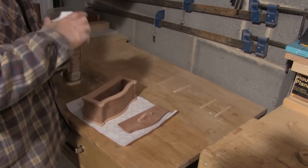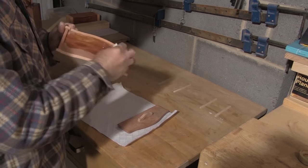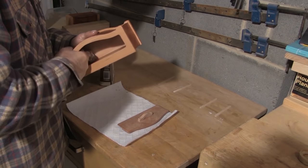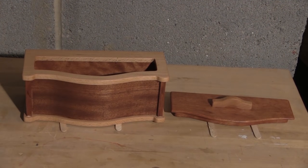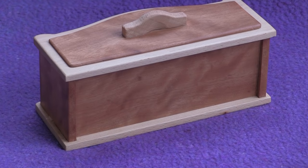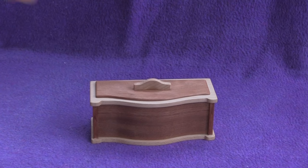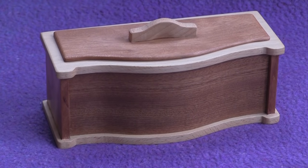So that's construction complete and time to do the finishing. I'll do this by putting several layers of Danish oil on — I'll leave each layer at least 6 hours to dry and sand back between each layer. I love this stage where you can start to see the grain popping out and you can see the contrast in the two tones of wood. After I've done all the oil layers I'll finish off with a layer of furniture wax. And this is the finished piece — I'm pretty pleased with the way it turned out. We've got several other project videos on our channel already and there'll be more coming soon, so have a look around the channel and if you enjoy what we do please subscribe. We'll see you next time.